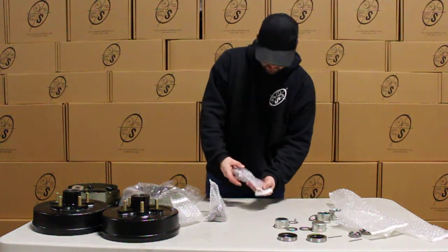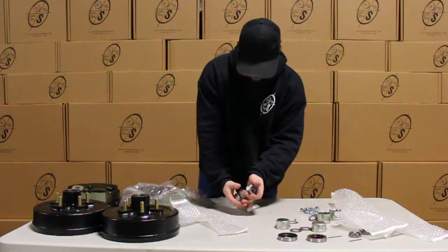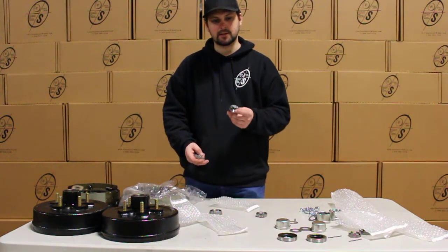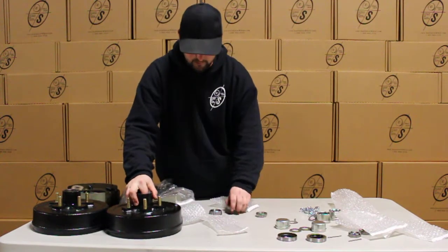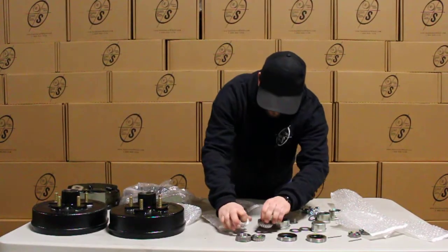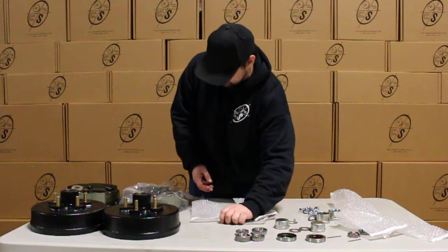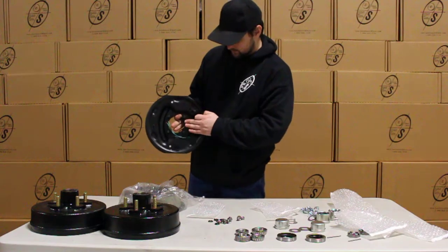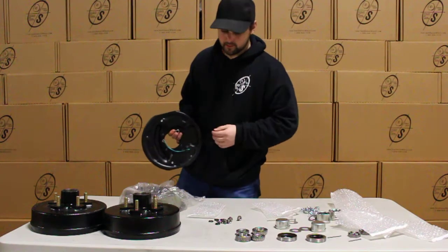Then we have our lug nuts — you'll get ten lug nuts. Then we have our bearings: our outer bearings and our inner bearings. Our outers are 6-6-4-6-9 and our inners are 6-8-1-4-9. The outers go on the outside and your inners go on the inside. Then we have our mounting hardware for our backing plates: 8 bolts and 8 washers. All you do is slip this through the axle plate, then washer and bolt — bolt it right on. Good to go. It's that simple.